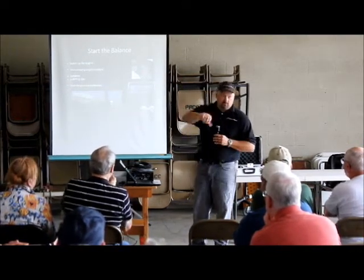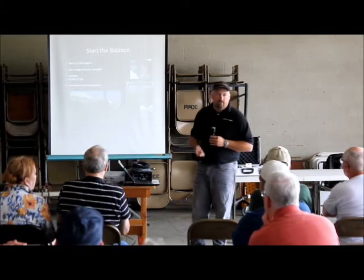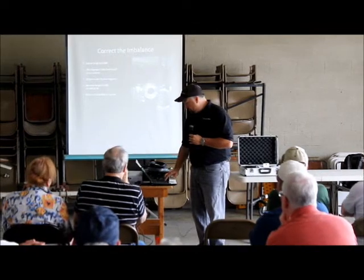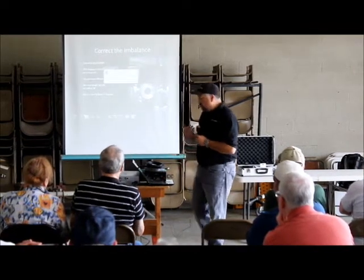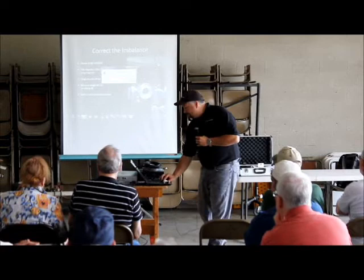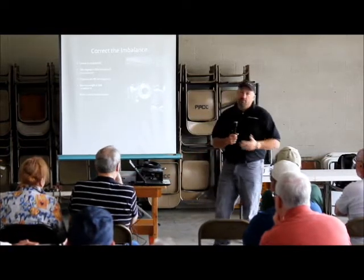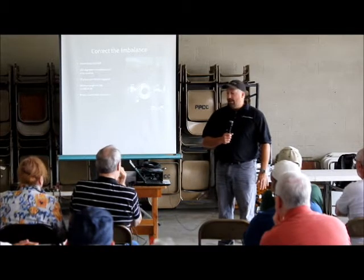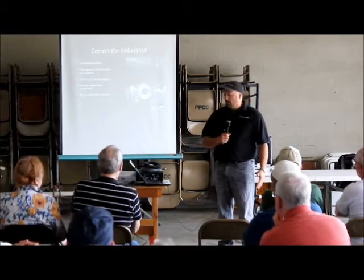Start at zero, 258 degrees — that's the heavy spot. Normally it takes two or three runs. The first time you ever do it is probably a four-hour job because there's a learning curve. After you've done it once, it's probably a one-hour job.